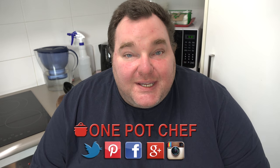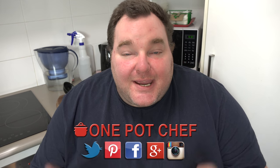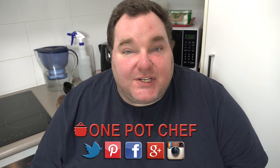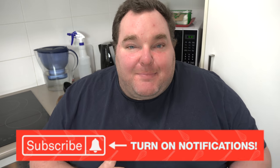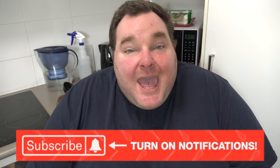While our slice is in the oven, I thought I'd take this opportunity to remind you to check out my social media — Facebook, Twitter, and Instagram. Links in the video description underneath this video on YouTube. And speaking of YouTube, don't forget to subscribe to my channel — hit the subscribe button and the notification bell next to it, so you won't miss out on any of my new videos.